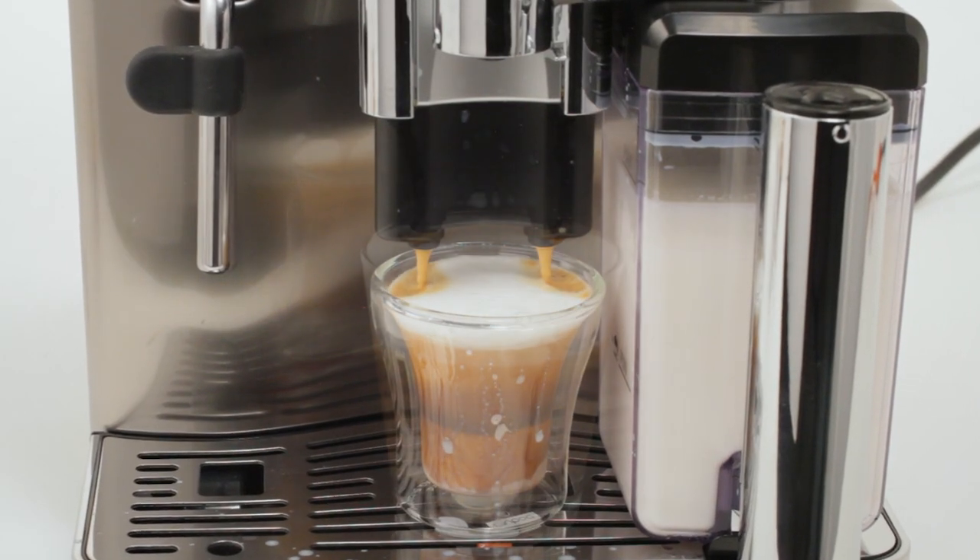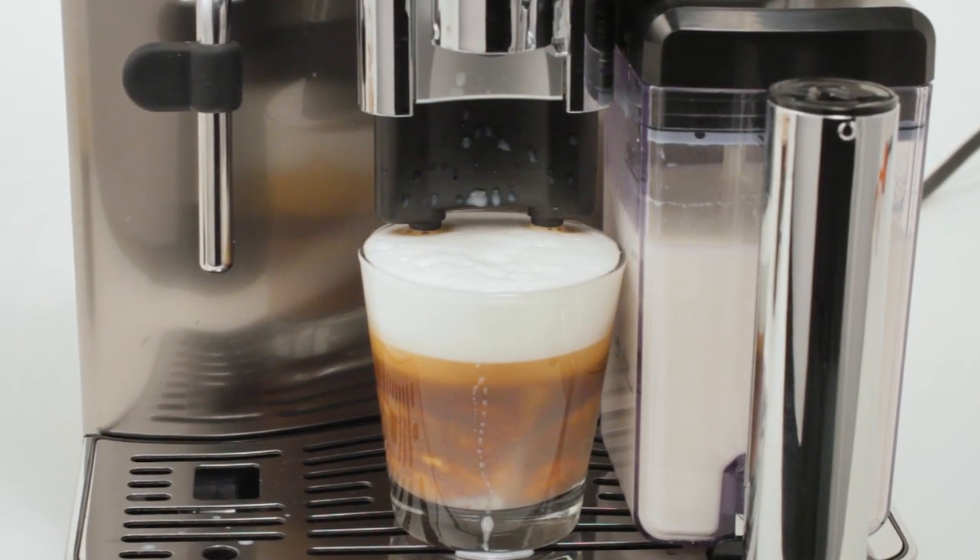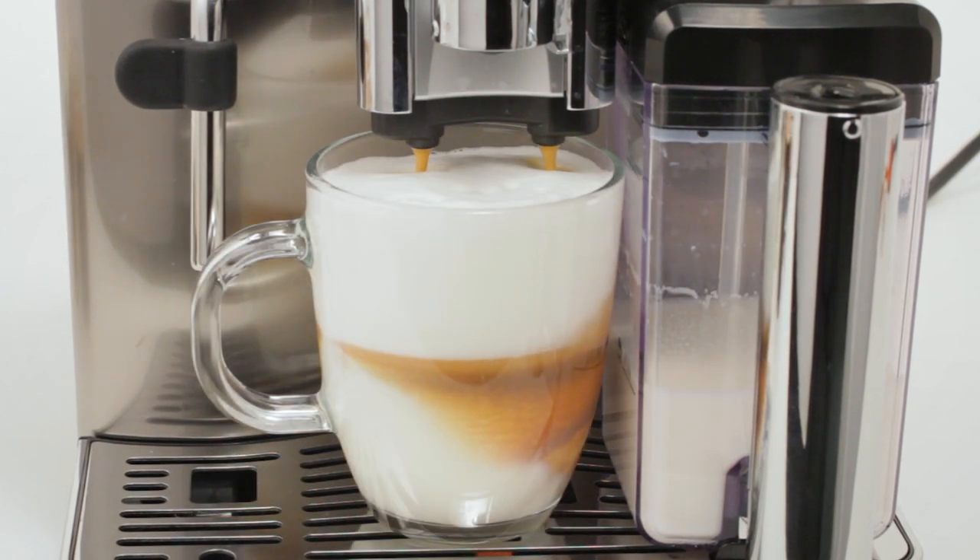And those milk drinks you wait in line and pay out the nose for? With these machines, you can make them better at home.